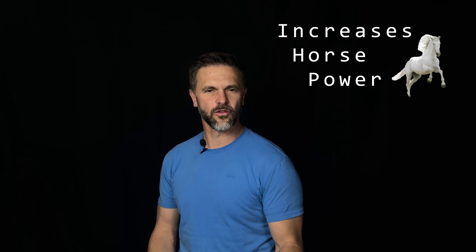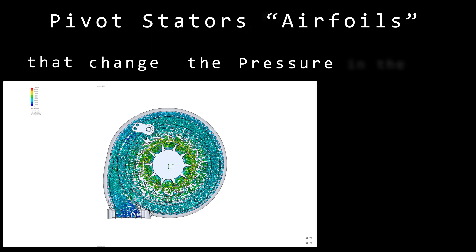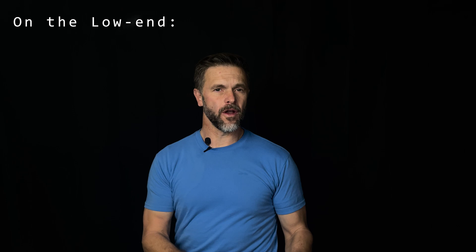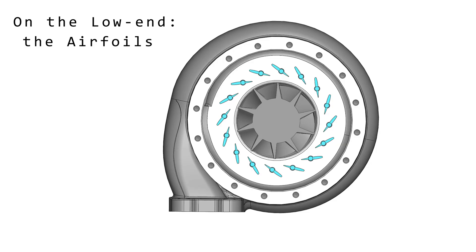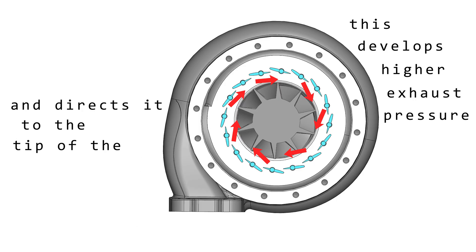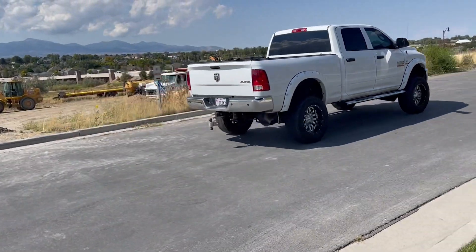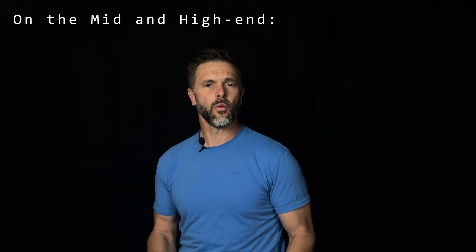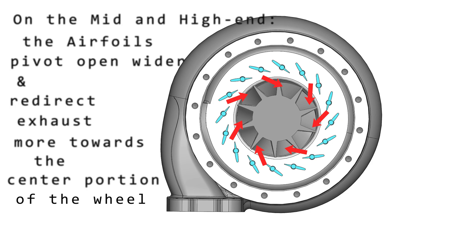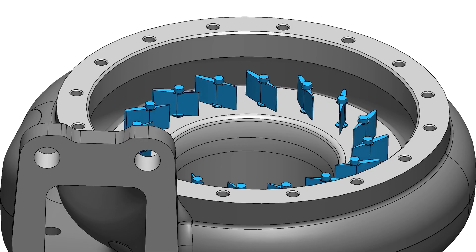It is efficient, spools up fast, increases horsepower and fuel mileage. The Terminator has pivoting stators or airfoils that change the pressure in the turbine housing and guide the angle, volume, and velocity of exhaust gas flow. On the low end, when the RPMs are lower, the airfoils close more to restrict and guide exhaust flow. This develops higher exhaust pressure and directs it to the tip of the exhaust wheel, which makes the turbo wheel spool up faster. Then on the mid and high end, when the RPMs increase, the airfoils pivot open wider and redirect exhaust more towards the center portion of the wheel and allow for a higher volume, thus holding optimal pressure and speed to match the turbine wheel with the exhaust flow and power.